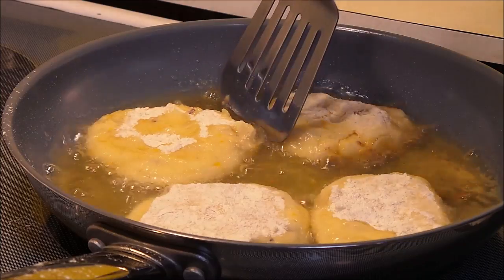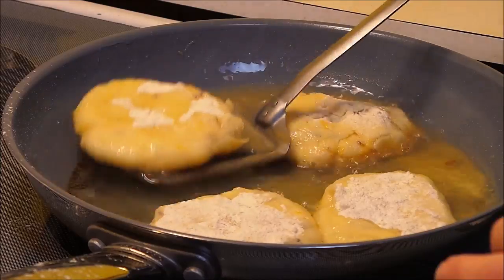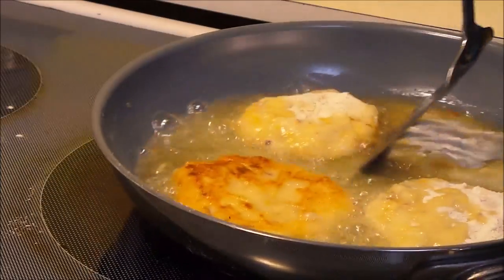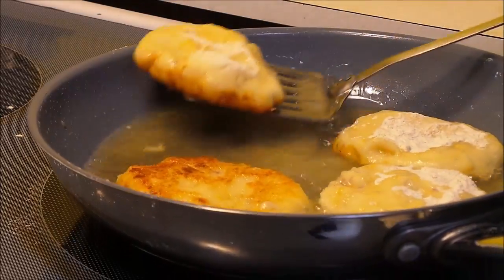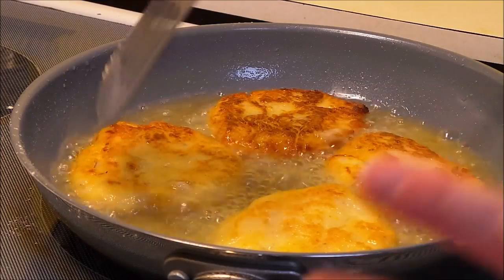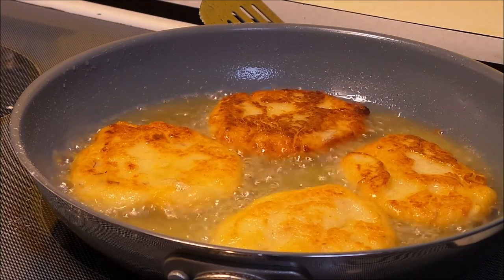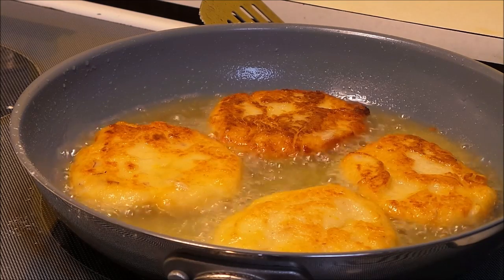Once you can see that they're starting to get a little bit brown around the edges, it'll be okay to go ahead and flip them over — I'm not a very good flipper. I have my heat set on about a medium; you can adjust it up and down if you need to. Once they're nice and golden brown on both sides, they are done and you're ready to serve them.